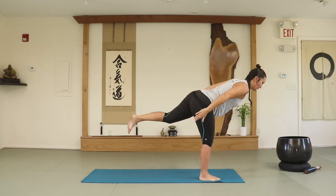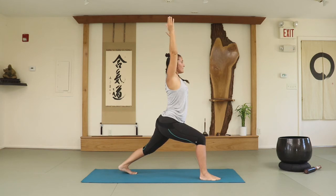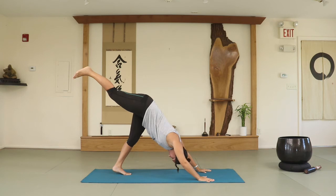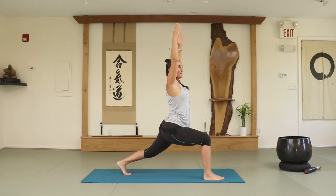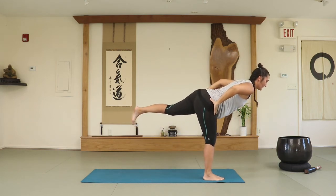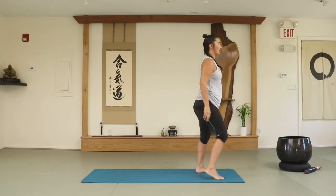One more time — let's do all the flow. Lower the back foot. Inhale, high lunge. Exhale, hands down, right foot goes back. Regular down dog or three-legged dog. Inhale, exhale, right foot forward. Inhale — this time it's true, last time through. Exhale, warrior three. Inhale, left knee as high as you can. Exhale, feet together. Shake the legs. Nice job.